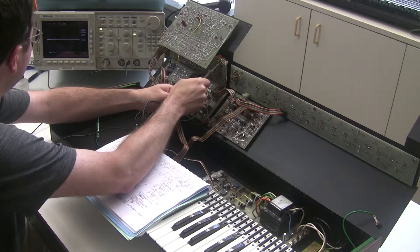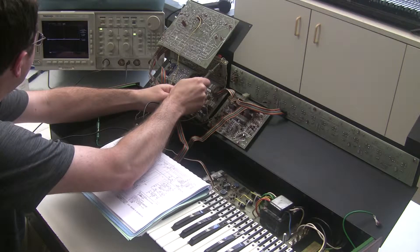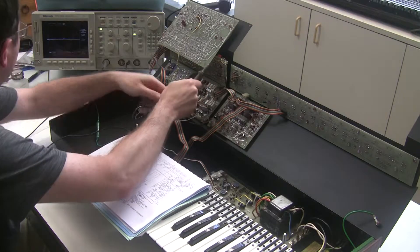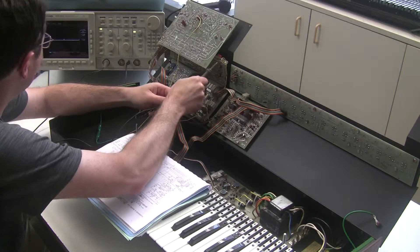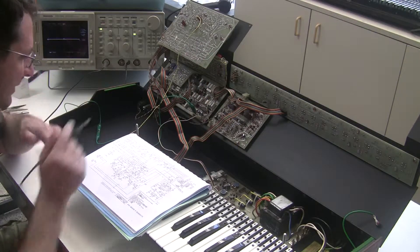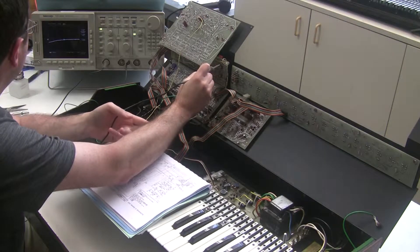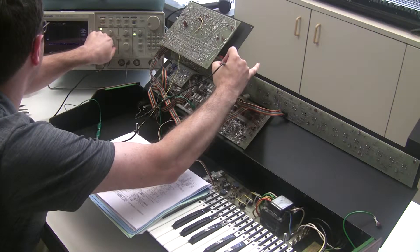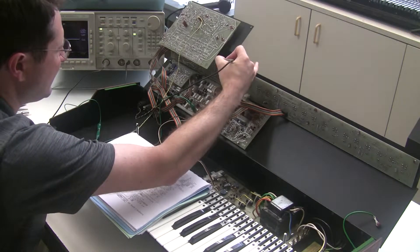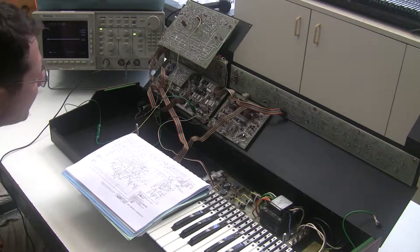Let's check the input — also very minimal movement. I can make this a little finer resolution. Nothing's really happening there. So let's verify power to the op amp: pin 4 is the minus 15. We're getting the negative rail. And pin 8 is the plus 15 — and it's at negative 2.2. So we're not getting power to the op amp.